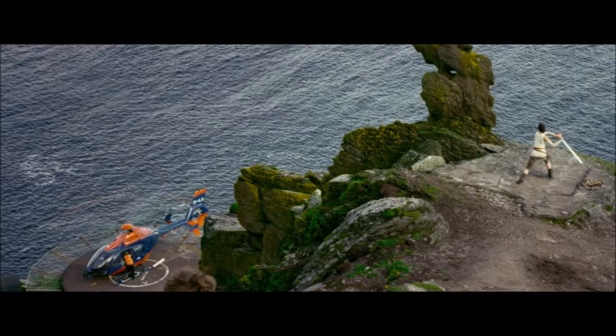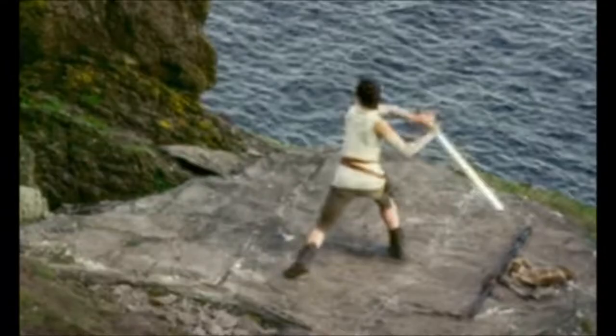Here we see Rey practicing strikes, but she's using a reverse grip — not any reverse grip, a two-handed reverse grip. A reverse grip is a form you use with dagger combat, not sword combat. First, reverse grip lessens your reach, and it drastically lessens your reach with a two-handed reverse grip, to the point where someone can punch you before your blade can reach them. It is that limiting.